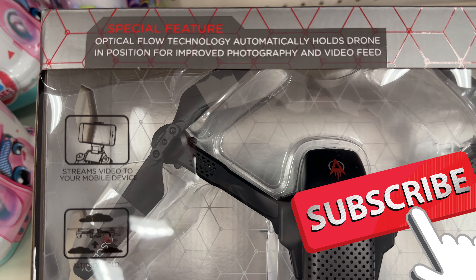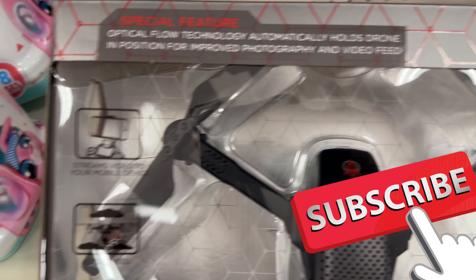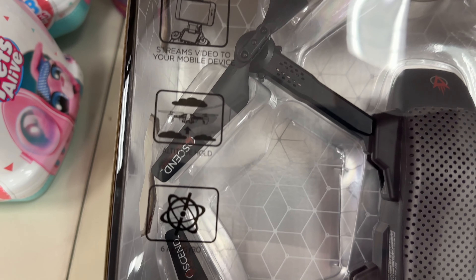If you're watching my drone videos, you can look at all the drones I have from this manufacturer — they're not bad, honestly, for the money, not bad at all.